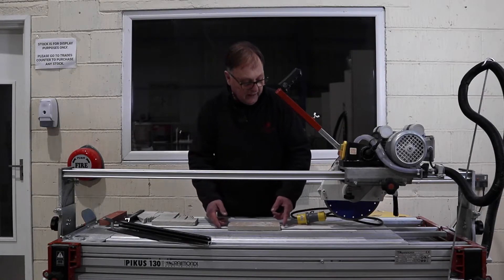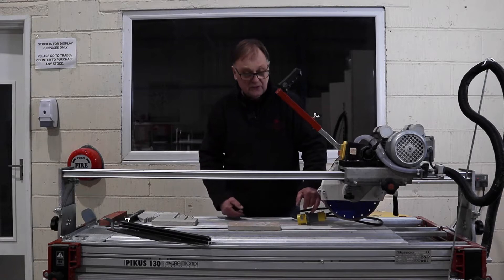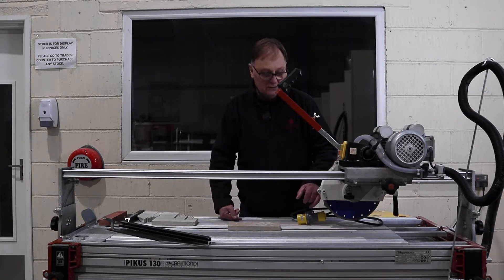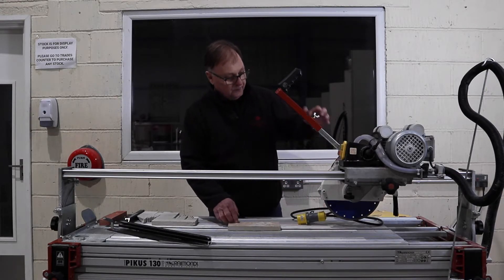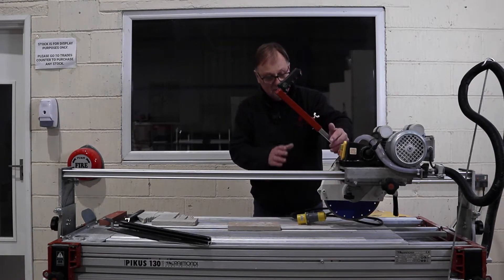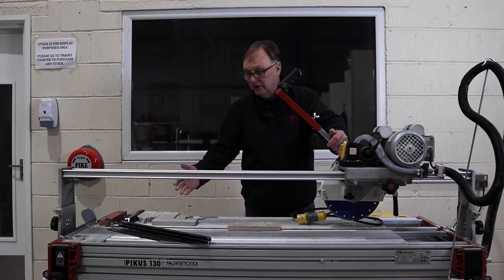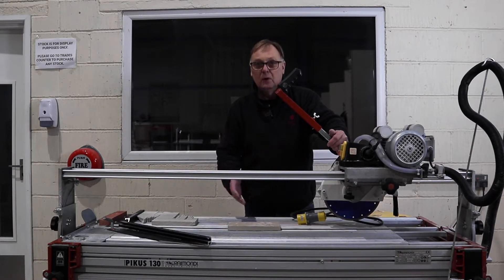On the other hand, if you were cutting a soft material then the matrix would need to be a hard metal. So what I'm going to do now is show you things to look for on the blade — the signs of fatigue and damage — and then also show you how to dress the blade moving forward.